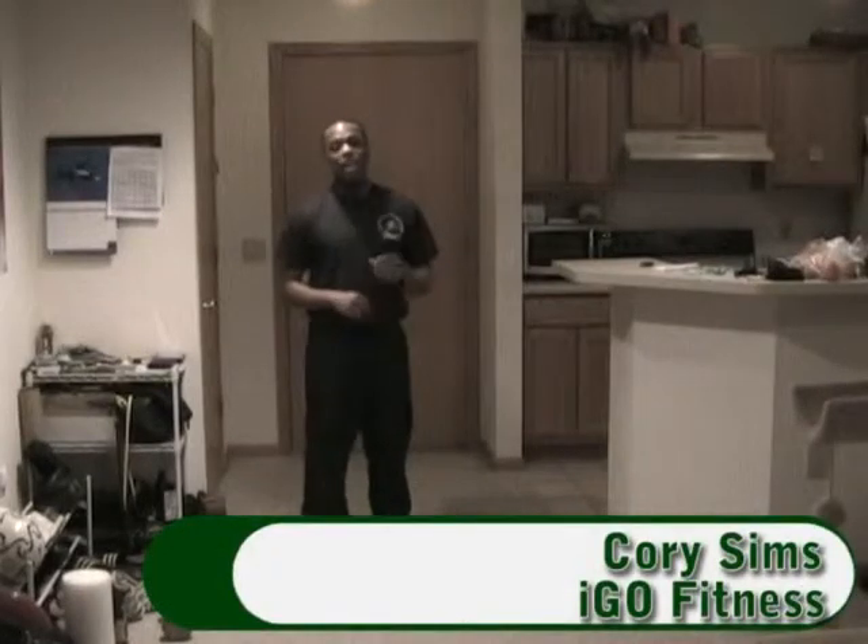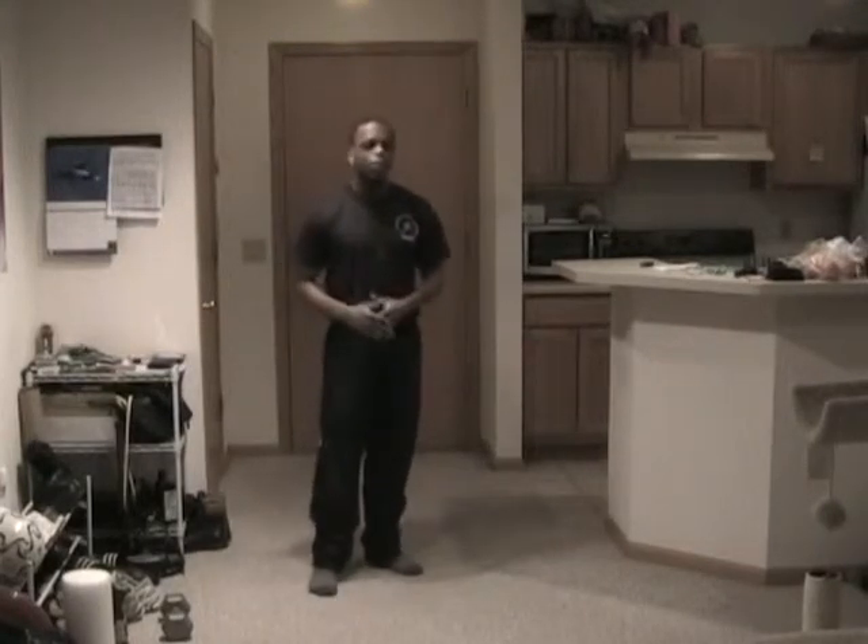Hi, this is Cory with iGoFitness here with shirt-off workout number two. If you remember last workout, we had a lot of multi-joint movements, a lot of compound movements that help you burn fat and put on muscle. We're going to do the same thing except we're going to change the way we do it.